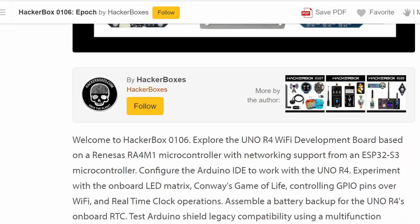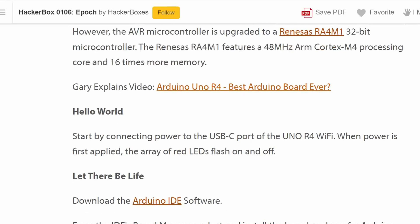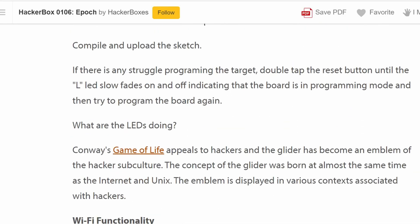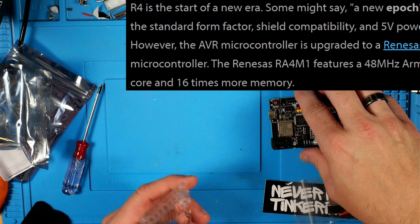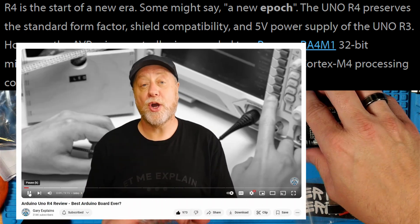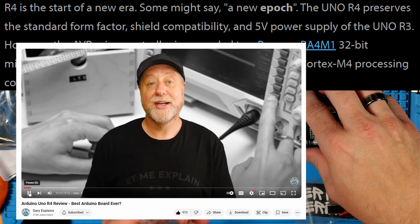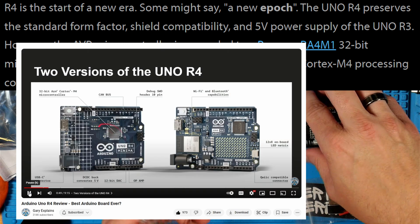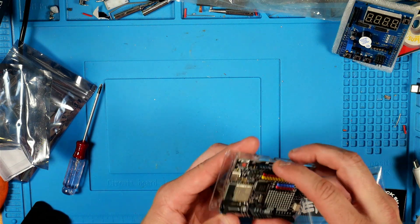The folks from HackerBoxes have included a great set of instructions available on Instructables — I have a link to that in the description. Even if you don't have the HackerBox, you might find it pretty handy. The first thing this Instructable references is the big jump this Arduino R4 is over the previous R3, and it also has a link to a Gary Explains video. Gary goes into good detail about all the differences between the R3 and the R4 and some of the cool things with this upgrade.